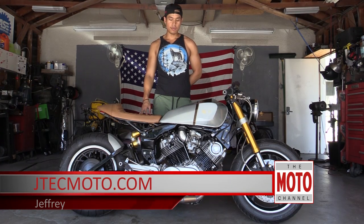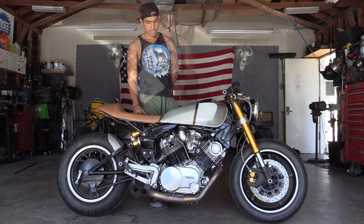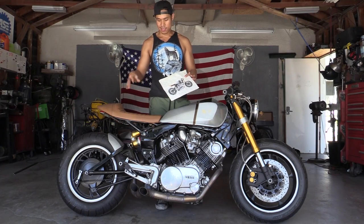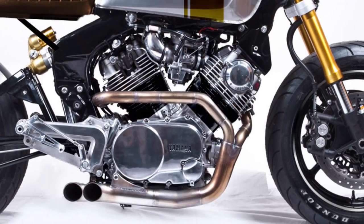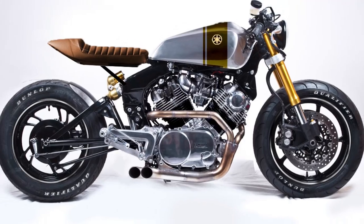Hi, my name is Jeffrey Andango of JTEC Moto. Here we have an XV920. The client basically brought the frame, the tank, all separate, and the engine basically all in pieces, and he made a mock-up for me of how he wanted it to look. I followed this exact blueprint, and I think we got pretty close.